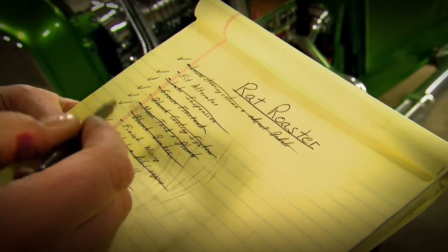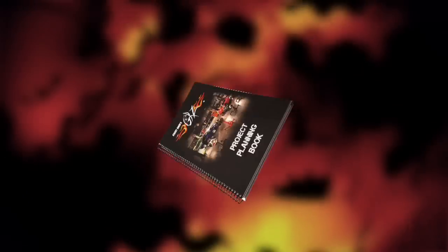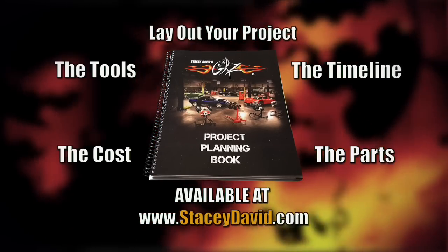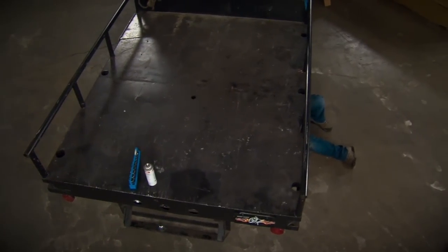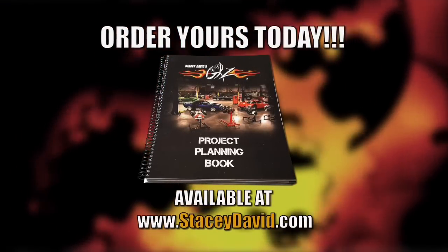A successful automotive project takes planning and organization, but instead of using an old tablet or notebook, there's the Gears Project Planning Book. This unique workbook was designed to help you lay out a project, the parts, the tools, and the cost so you can stay on track. It even has places to attach photos and document your progress to keep you motivated. And if you ever decide to sell the vehicle, it serves as a complete history of what's been done. If you're in the middle of an automotive project or thinking of starting one, the Gears Project Planning Book is the best way to lay it out and make it happen.